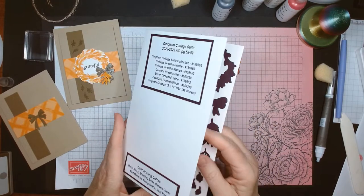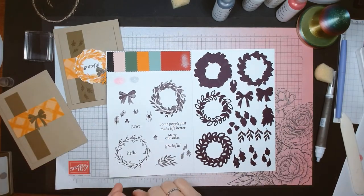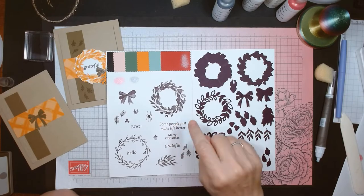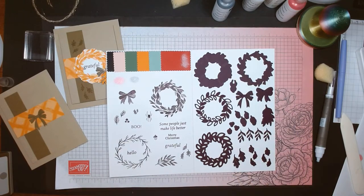This stamp set has a wreath in it and it's really good for Halloween, Christmas — just fall-themed and holiday-themed. You can even mix the wreath with flowers from other sets and make springy cards. These are the dies — it's a 22-piece die set.